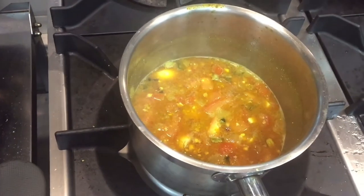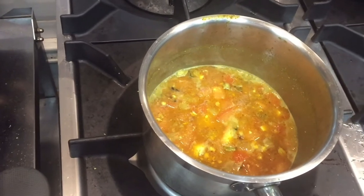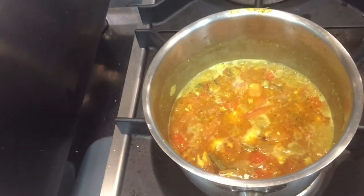First we have to put two eggs to make the curry thick, so I already put two eggs inside to thicken the curry. This is already cooking on a low temperature. When it is finished I will show you — after five or ten minutes it will be done. Let's watch.